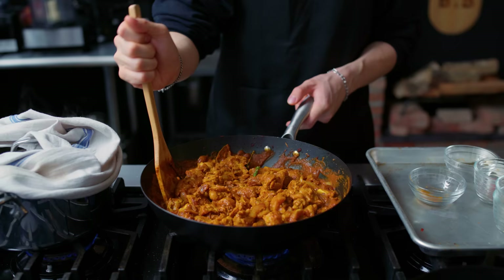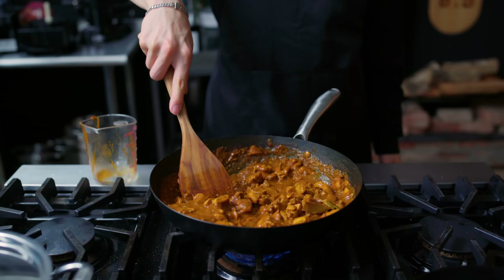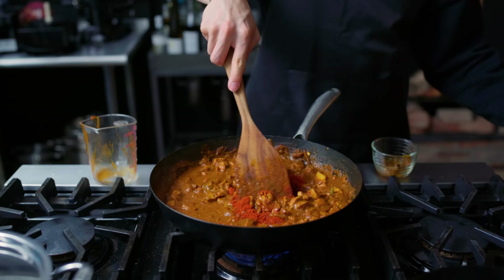I'm going to let this braise for about 30 minutes on low heat, just so that the chicken is tender and everybody gets to have fun together in this bathtub. Just to make this extra super spicy, I'm adding in another quarter cup of chili powder.